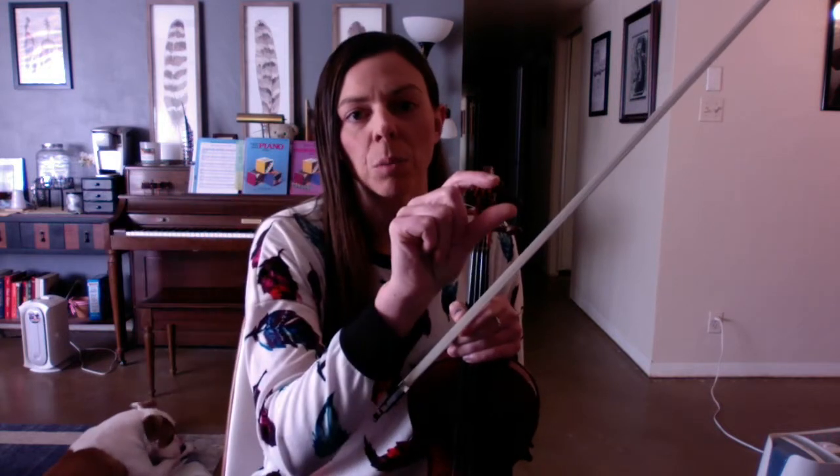There are three parts to this song. I call it the Twinkle Sandwich. The first line of Twinkle I'll call the bread section.